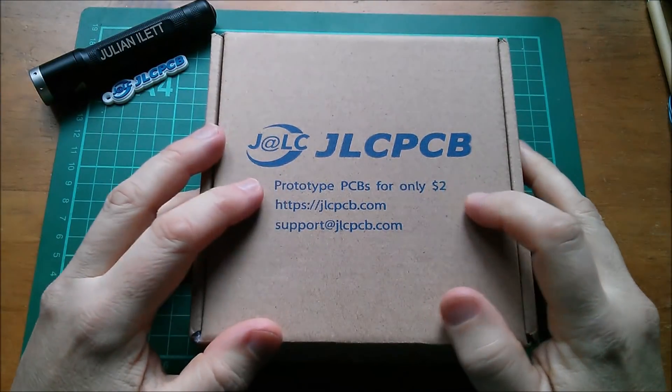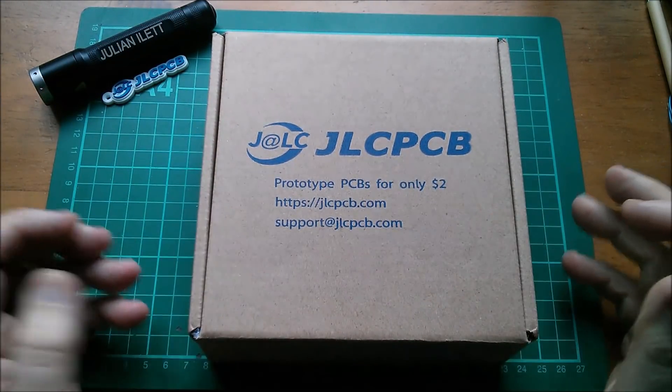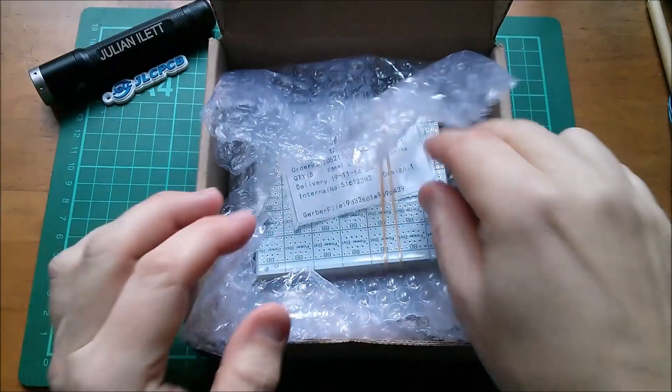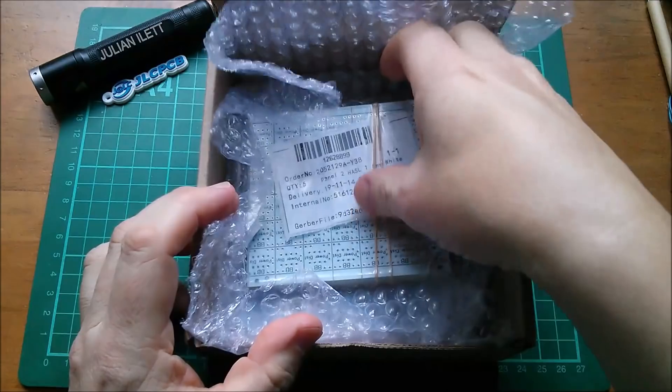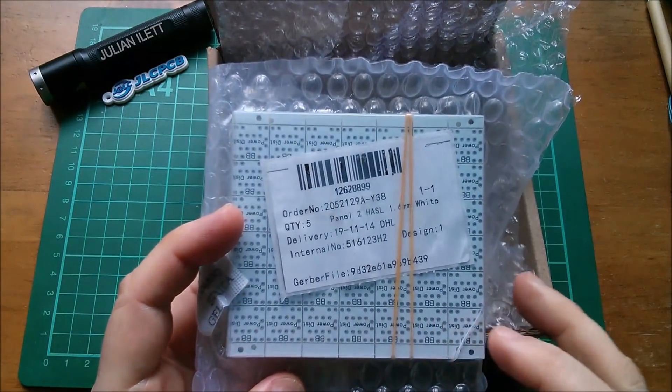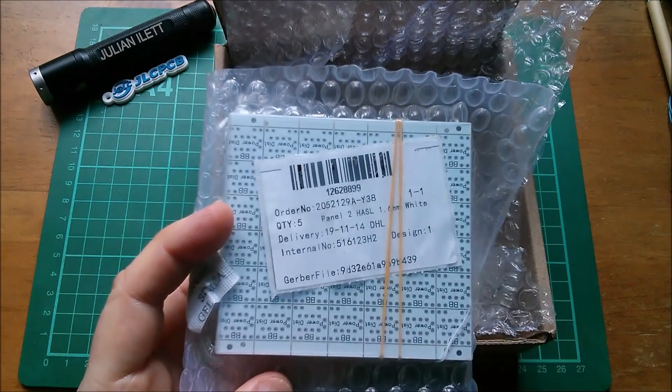Good morning all! More printed circuit boards from JLCPCB. Let's take a look at what's in here — it's a white board, actually the little link board that goes on my breadboard computer.